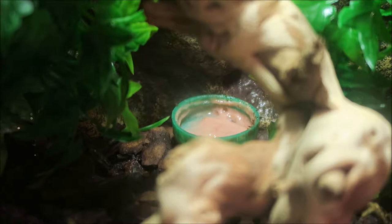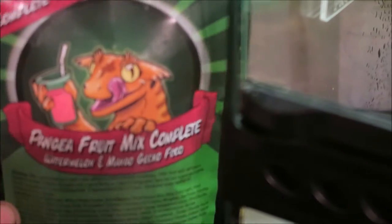So I've been feeding my gargoyle gecko Pangea Watermelon and Mango, and here it is.